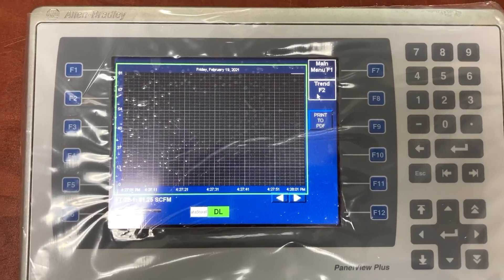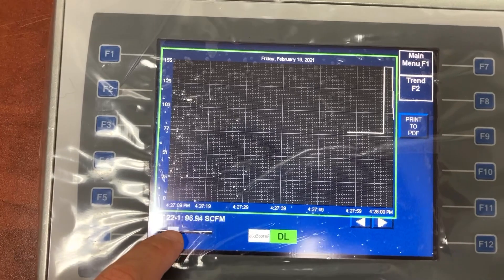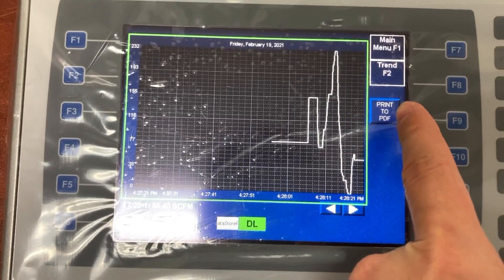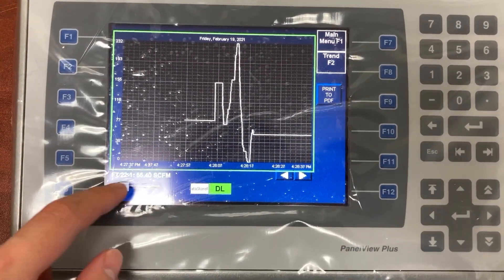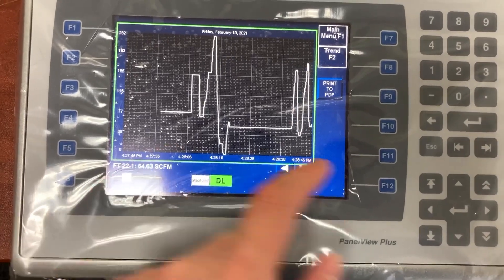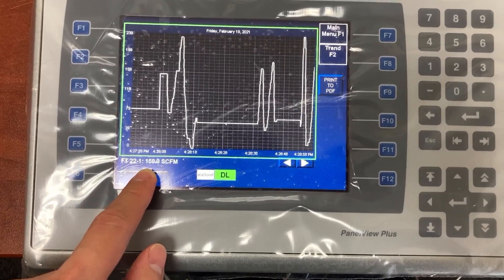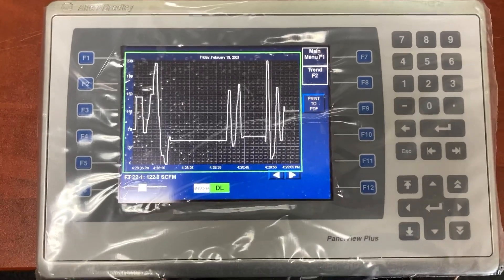Okay, let's test it. Press Print to PDF — that's the first one. Press Print to PDF again — that's the second one. Press Print to PDF once more — that's the third one.